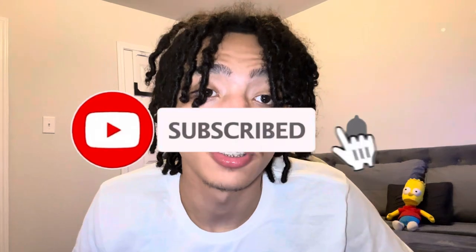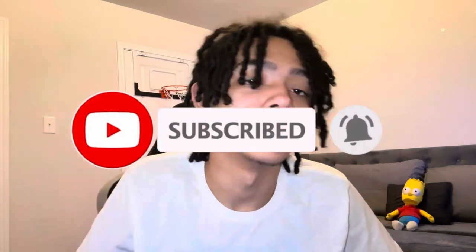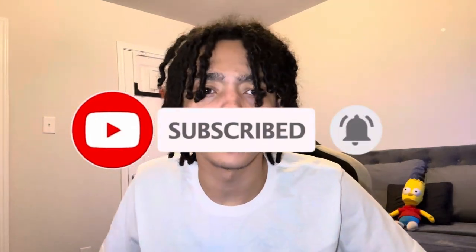What is up YouTube, it's your boy Tory and I am back with another video. In today's video I will be showing you guys my pet tarantula — tarantula, tarantula, tarantula — you know what I'm saying, the rancherilla.